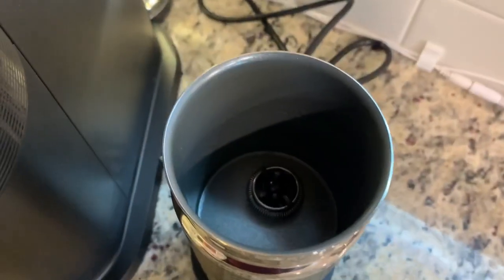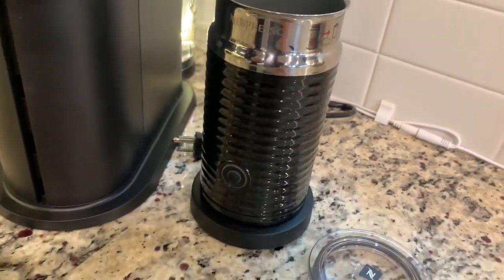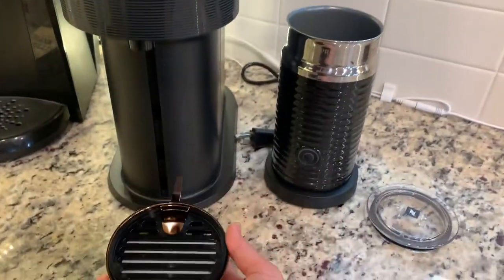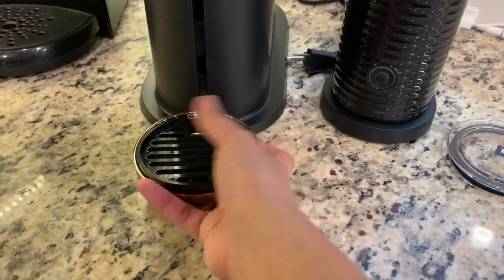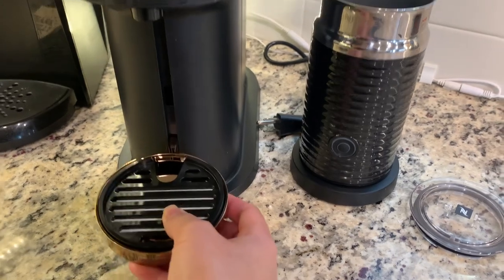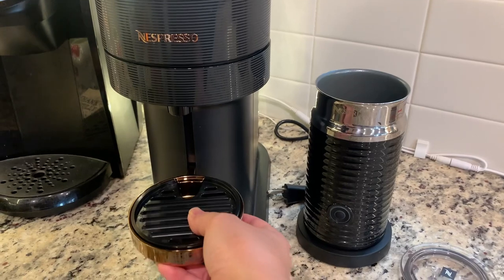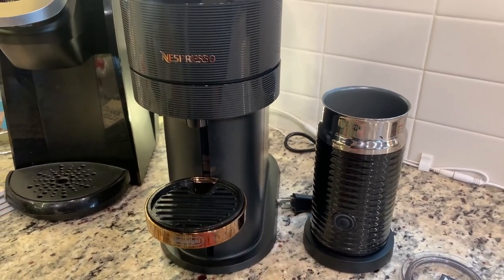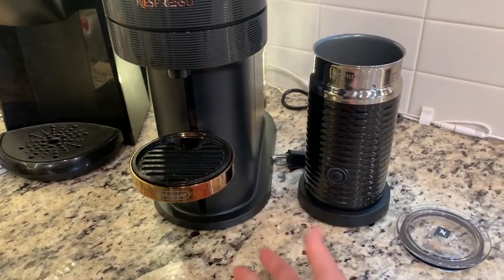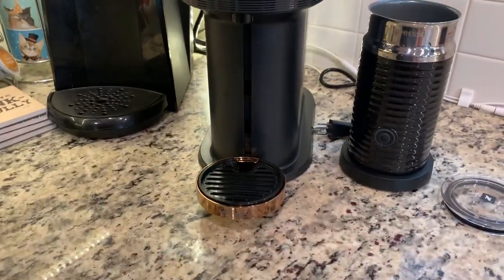Inside the frother there's only one button to press when you want to make a froth or frappe. This platform is included — it's where your mug or cup sits when you're making coffee. If you're making espresso or cappuccino with a small cup or one shot, you put it up here at the highest position. For a regular 230 ml coffee, you place your cup at the very bottom.